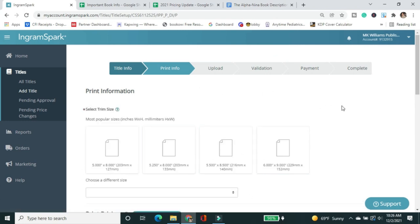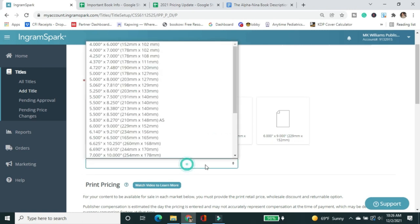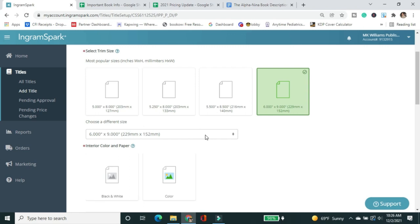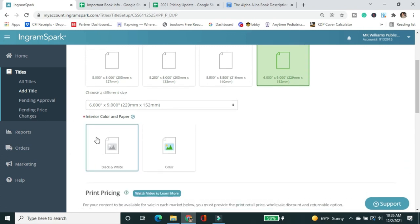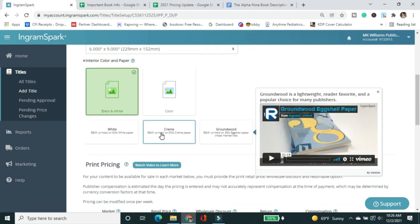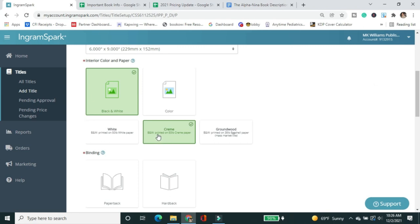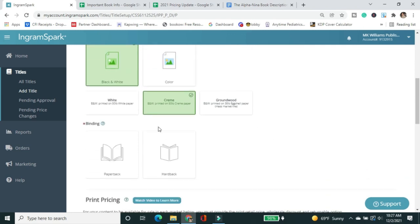On the next page, they show the most popular trim sizes first. If yours isn't listed, you can select from the dropdown. For hardcovers there's a limited number of trim sizes, so check those first. I always do a 6x9 — it's available in both paperback and hardcover. Interior is black and white. I like cream paper — it's less harsh on the reader's eye than stark white. There's also a new groundwood option from IngramSpark, but I haven't tried it yet. I always go with cream.